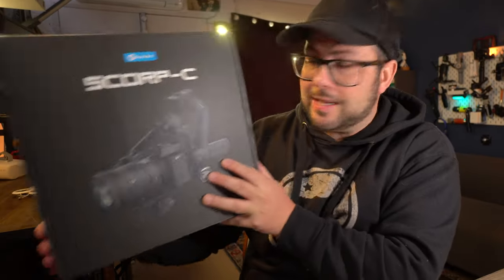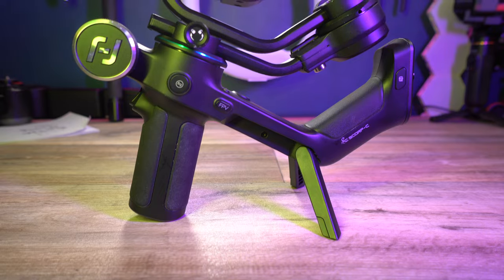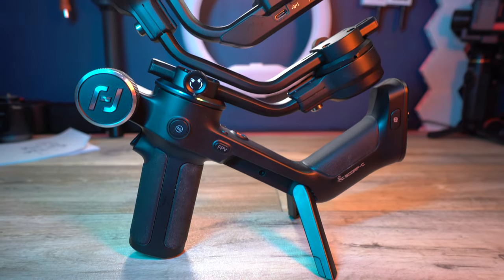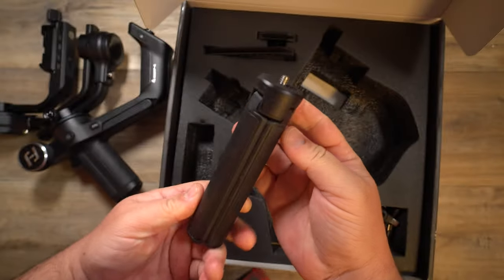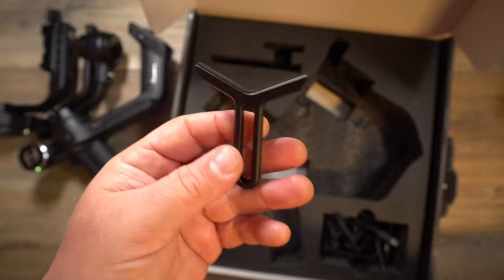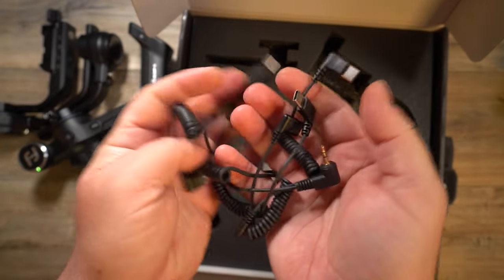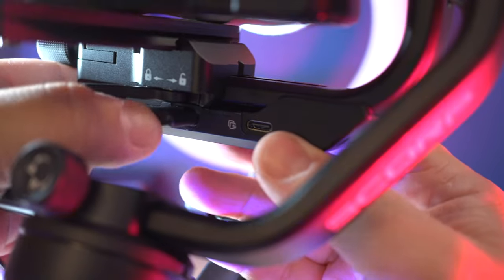Let's open the box and see what we get. In the box, you get the gimbal in all of its glory. As you can see, it looks like a scorpion — that's kind of how they got the name Scorp. It comes with a tripod, two connection plates for different kinds of cameras, a mount for longer lenses to rest on, and a bunch of different cables to connect to different types of cameras, because you can use this to control a lot of features in certain cameras.